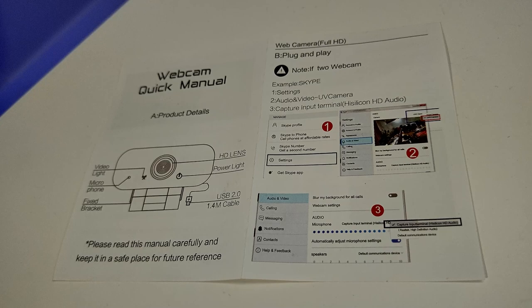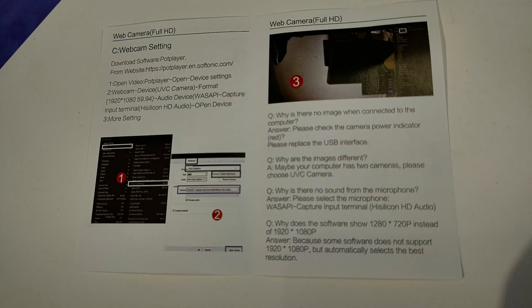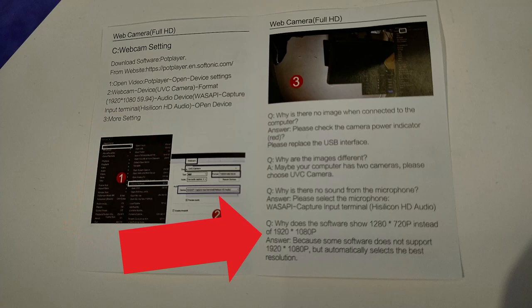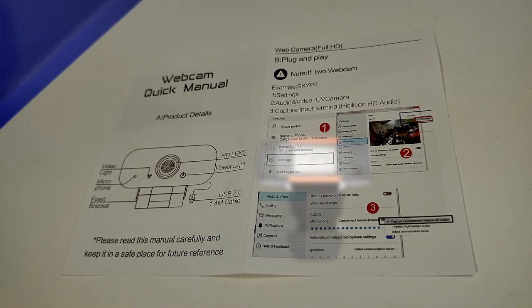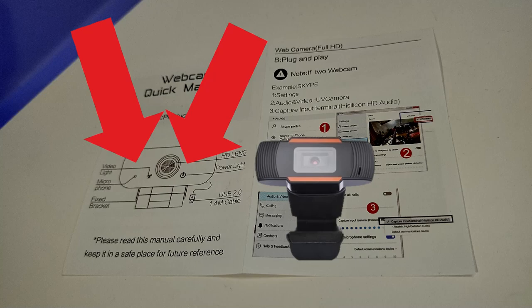It came with a manual pointing out various features and how to use it with Skype. A couple of things stood out: first, the claim of 59.94 frames per second, which I really doubt will be the case. And then there's this gem in the FAQ — 'Why does my software show 1280 by 720 instead of 1920 by 1080?' Yikes. Also, the front of the packaging shows LEDs to indicate power and video, but sadly those LEDs don't exist or at least don't function.